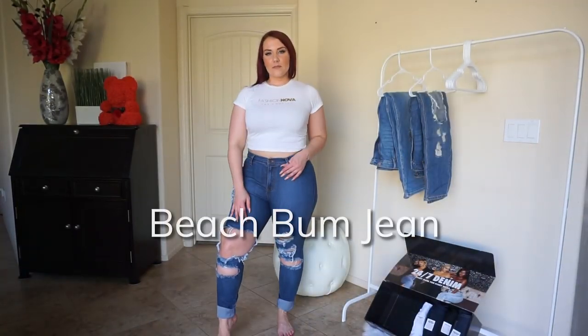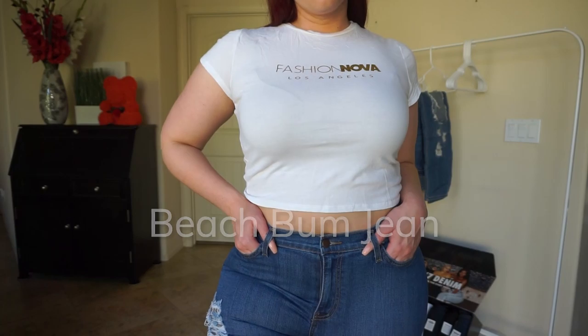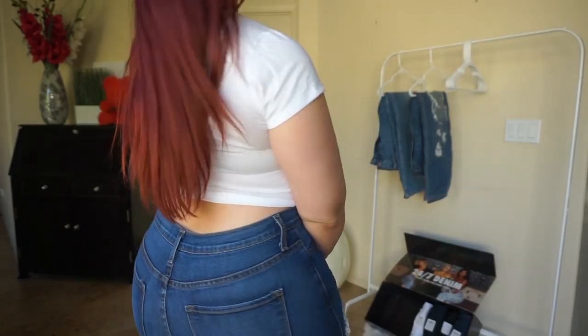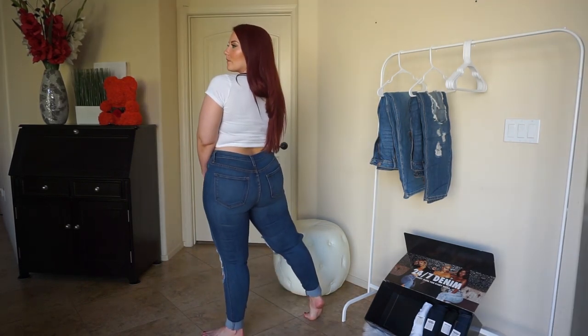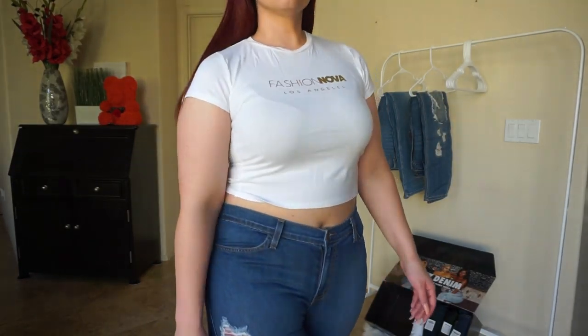So these are the beach bum jeans. I've never tried this pair on before. They are a little bit tighter, but they do have a nicer stretch than the Janelle jeans did. They're not as high-waisted as I like — you guys know I like to wear high-waisted denim. They are more of a mid-rise, so it's kind of hard to get the jeans to sit right where I want them on my waist.